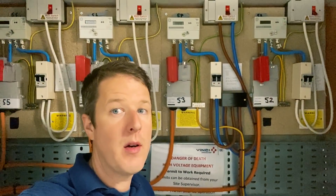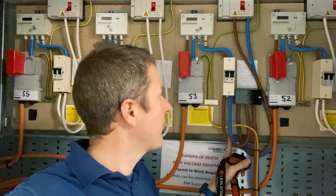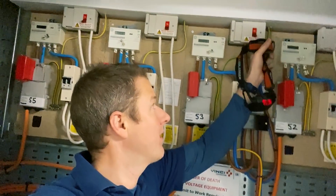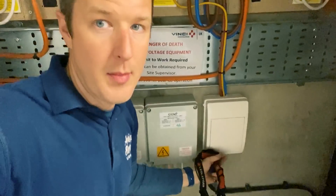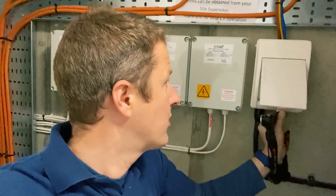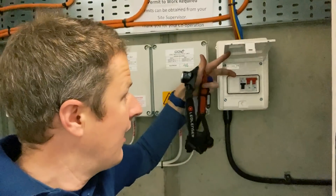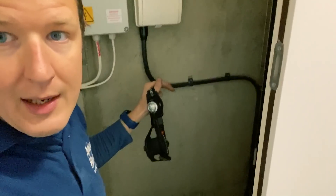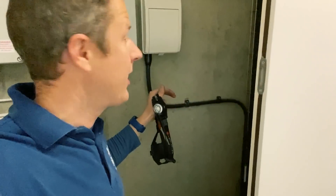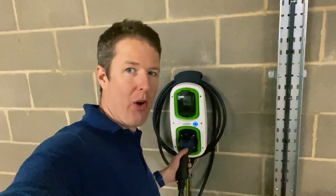So this is the finished product. We've got the Henley block here splitting the tails — out of the Henley block to the existing main switch and then out to the new consumer unit for the electric vehicle charging point, with just a main switch and MCB in there, all labelled up on top. The armoured cable comes out neatly and goes across to the cable tray. Jobs are good. And here it is — the finished product at the charger, all holstered up and ready to rock.